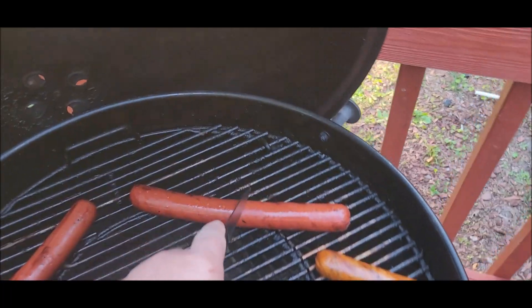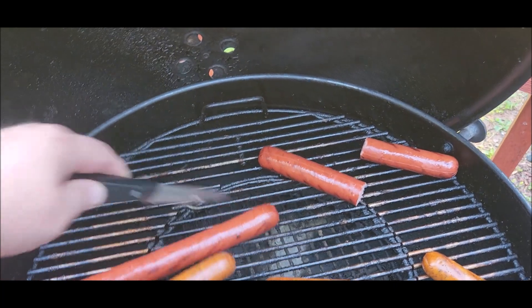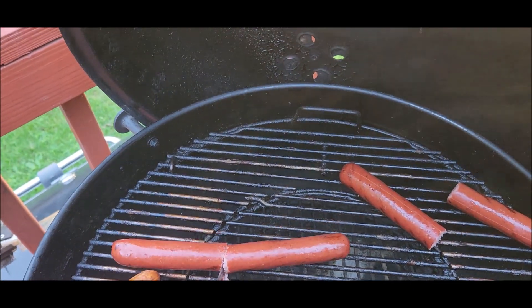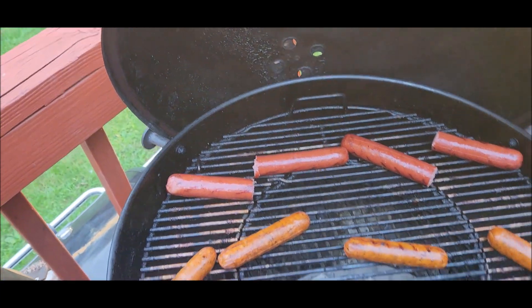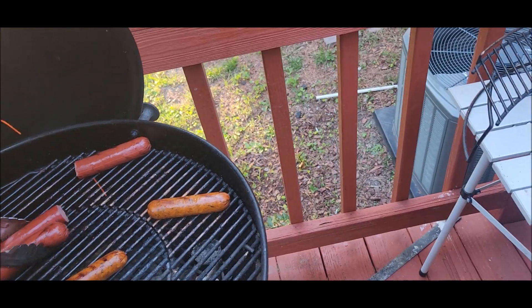I'm gonna cut these in half — these are going in some soup I'm gonna make for myself later in the week. I just wanted to get a little grill on them and some smoke. I was using cherry wood for smoking.